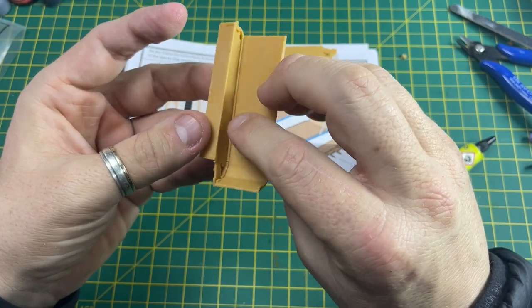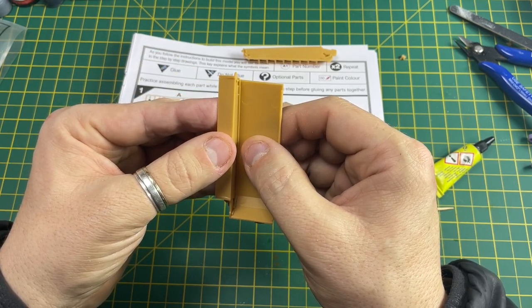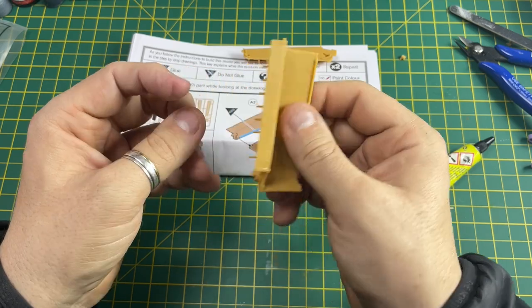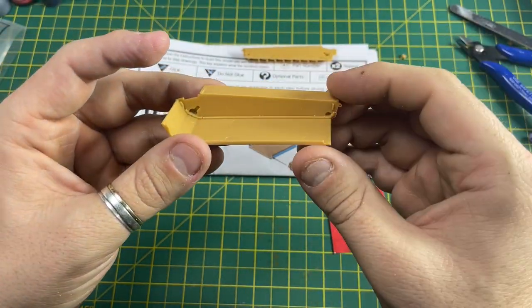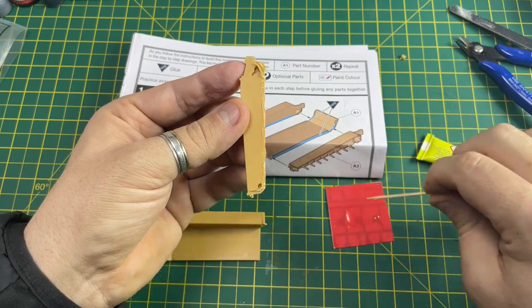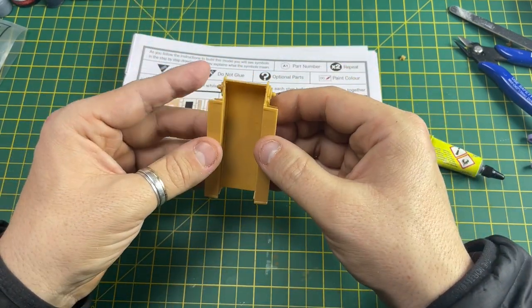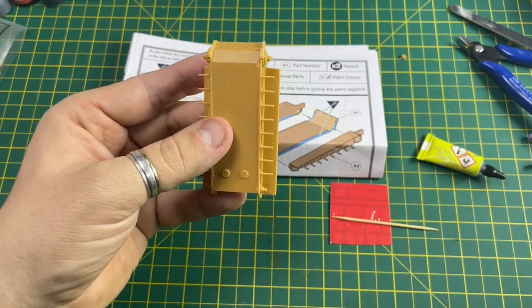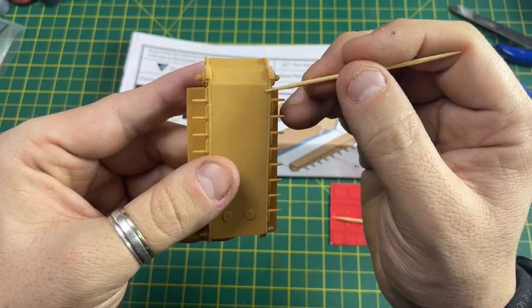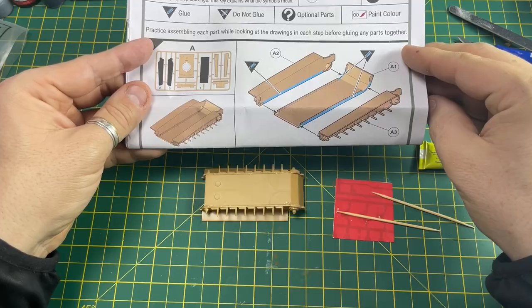Make sure it's in the recesses and then just hold it for a few seconds to let the cement start to do its magic. Then you can do the other side. If you see any excess cement, get your cocktail stick and just gently wipe it up. Then you can leave that to dry and move on to the next section - this is stage two.